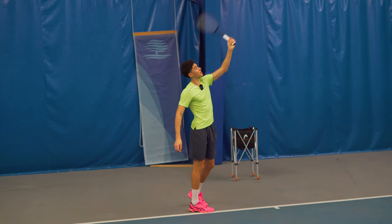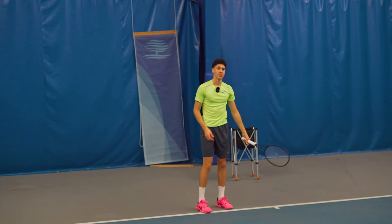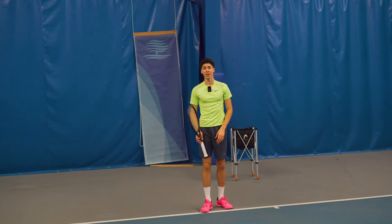It stays on the outside of your body. The hardest servers hit like this — give this a try and you may be able to add a lot of power to your serve.